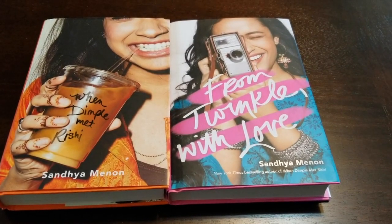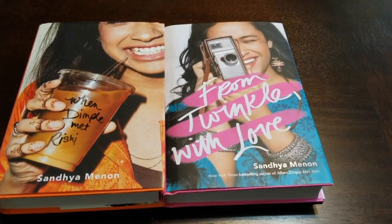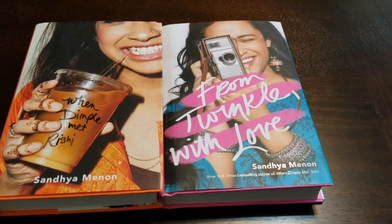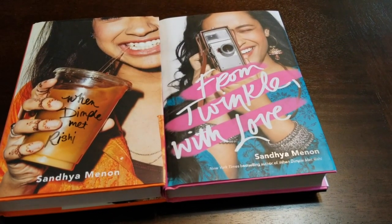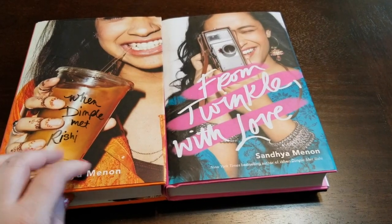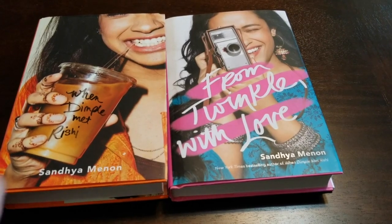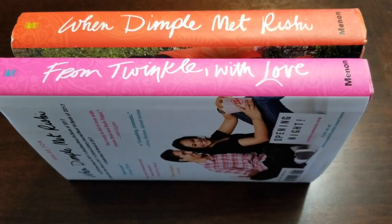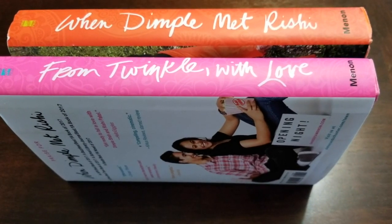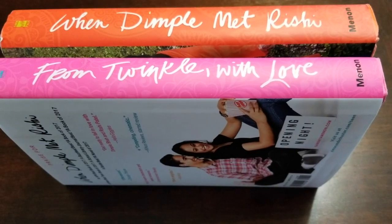So that is your early look at From Twinkle With Love, which is coming out from Simon & Schuster on May 22nd, 2018. When Dimple Met Rishi will be coming out in paperback very soon, so if you haven't already picked it up you definitely can soon — as well as pick up Twinkle at the same time. The books look so cute together. Their colors are so nice and vibrant and they fit beautifully together on the shelf and they look like they belong.